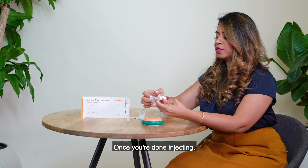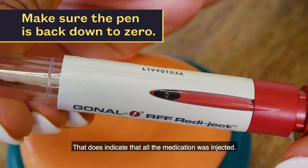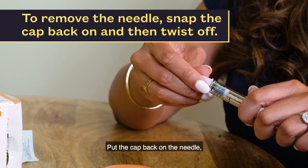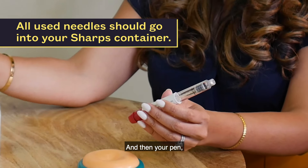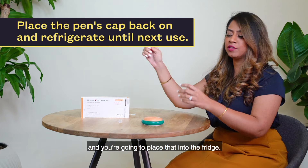Once you're done injecting, always double-check that the dial comes back down to zero — that does indicate that all of the medication was injected. Put the cap back on the needle and remove the needle. That's going to go into the sharps container, and then your pen you're just going to put the cap on and place it into the fridge.